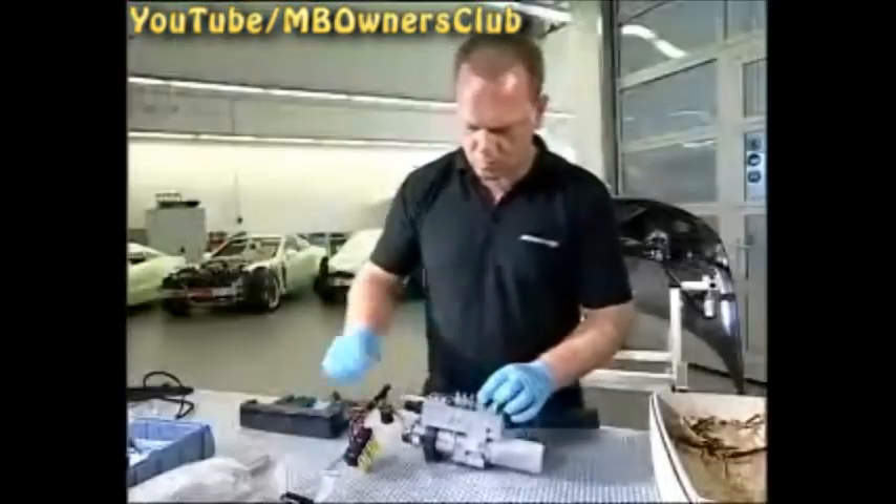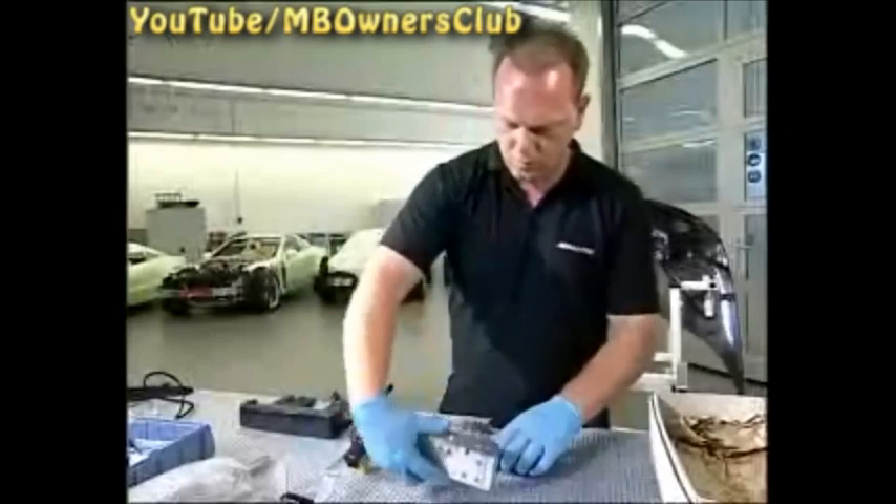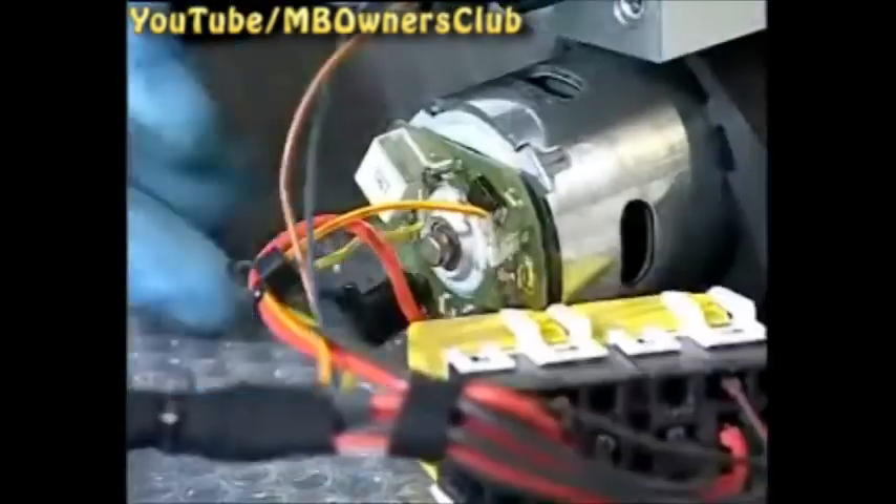The pump must first be modified. Loosen the two screws with a suitable Allen key and remove the synchronization. Then undo the plug connectors.